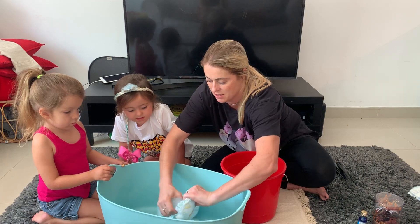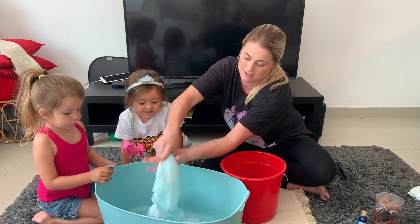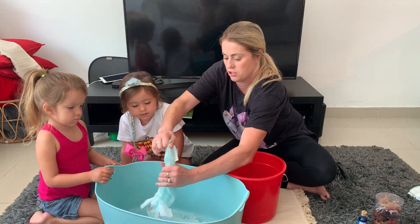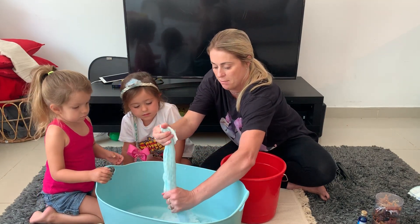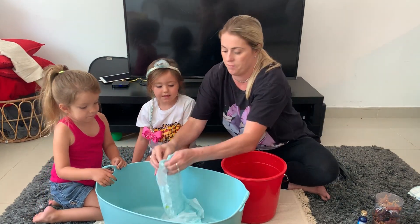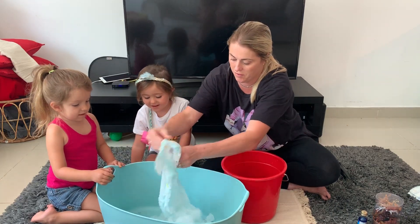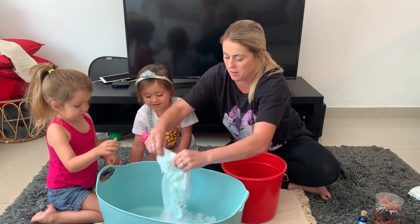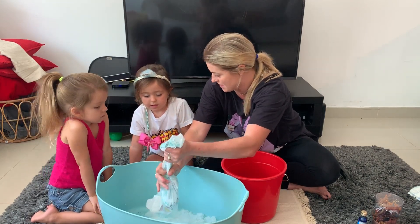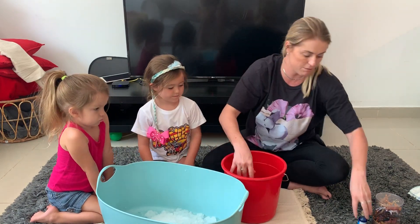All this gel comes out. I'm sure you can find a lot cheaper diapers than Pampers to use and it will have the same effect. Then I'm just going to add a few drops of blue food coloring.